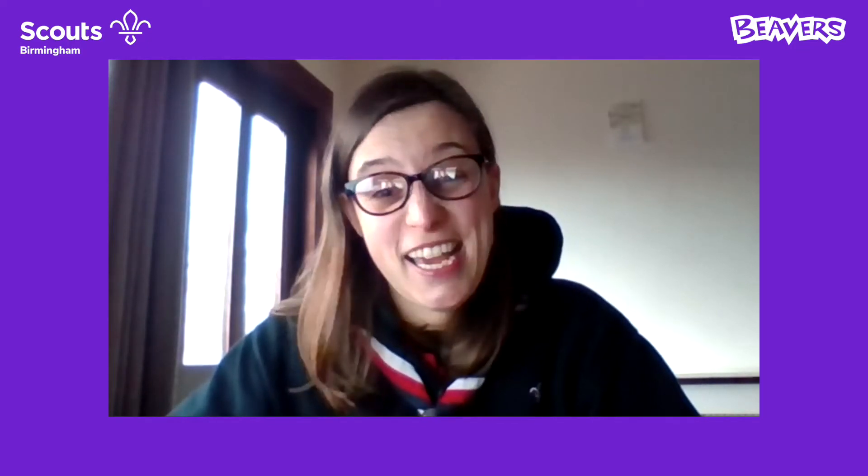Hi Beavers! I hope you're okay and you've had a really good weekend. I'm Nicola and I'm going to be your leader for this evening. We've got a few little activities to do — we've got a game and then we've got an activity to do with bird watching, which I hope you're all looking forward to.